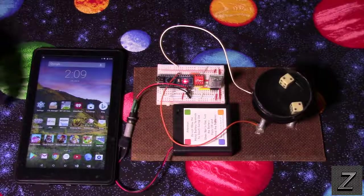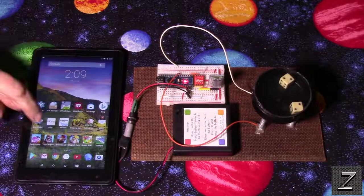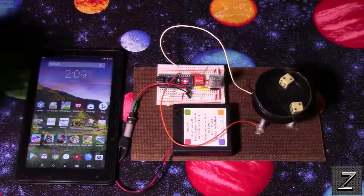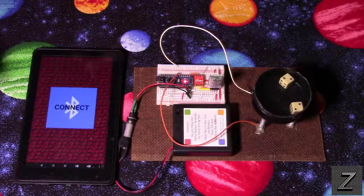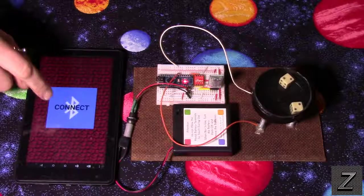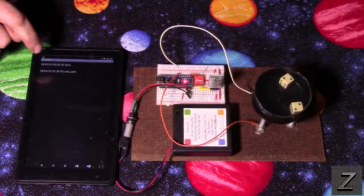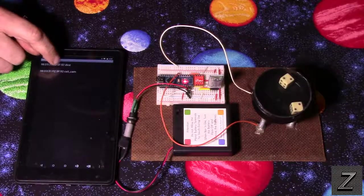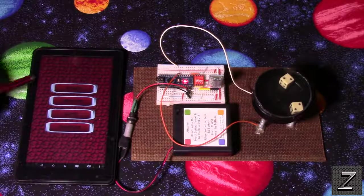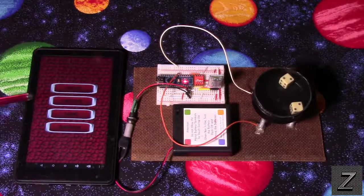Let's go ahead and open the app. When we open it up it wants to connect to the Bluetooth, so we push that, then select our Bluetooth device. I renamed my HC06 to 'dice', so we click on that and connect it up.